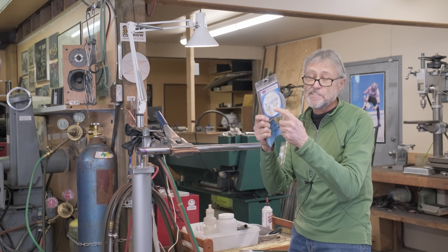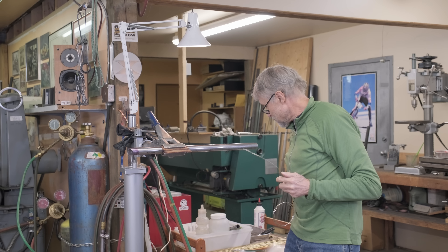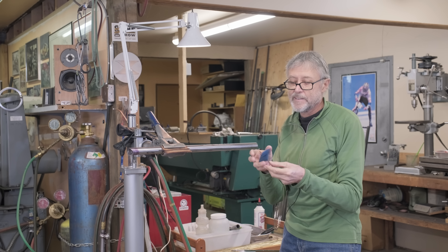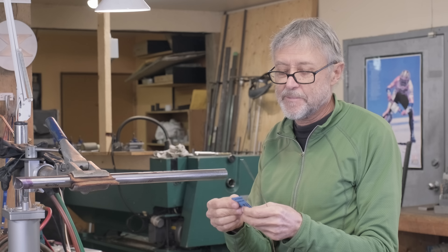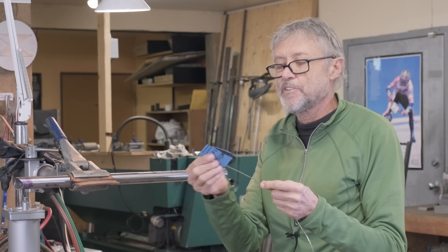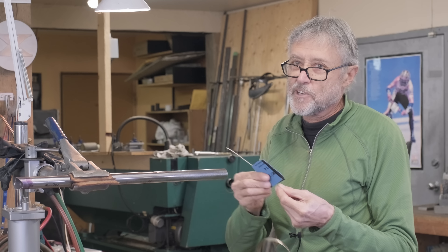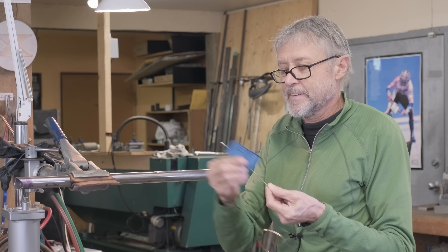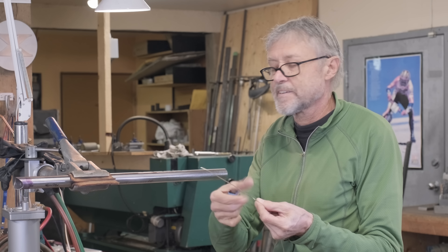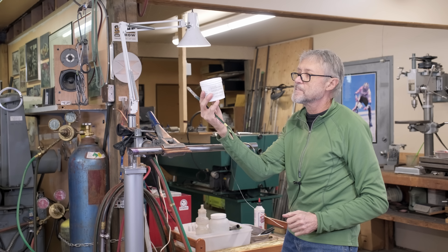Here's the silver solder I'm using — this is the 56. You can also use 45. What really helps is to take a bit of sandpaper, I think this is 180, and take off the outside coating — just take off the shine of the silver solder. That really helps it to flow. Highly recommended.